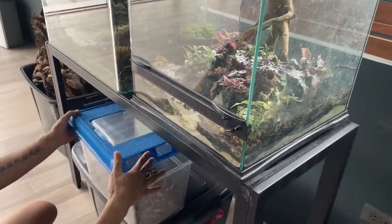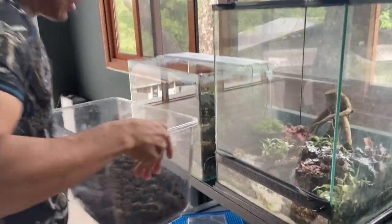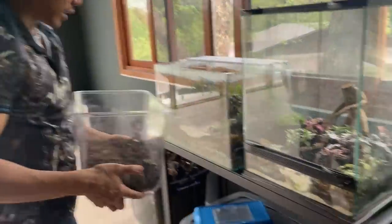I knew it's in here because the other day I checked and it ran. It's probably under this rock. Do you have something? So what's our plan of attack?